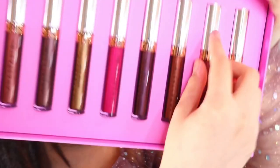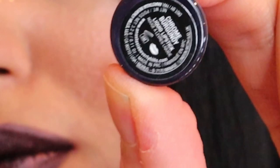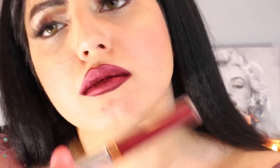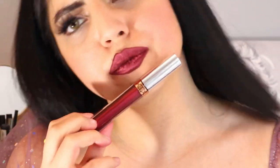I'm going to quickly swatch it on my hands. It's time to move on to our next shade. Next I will be trying this Chrome Burgundy lipstick. Let me just quickly swatch it on my hands.